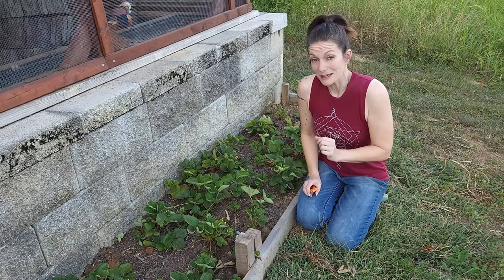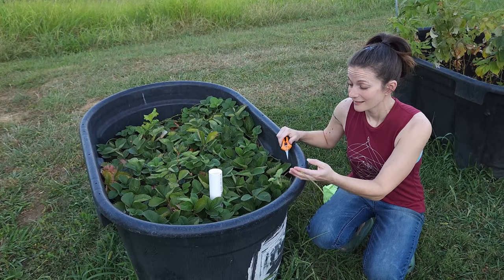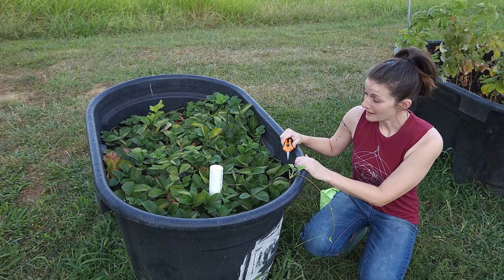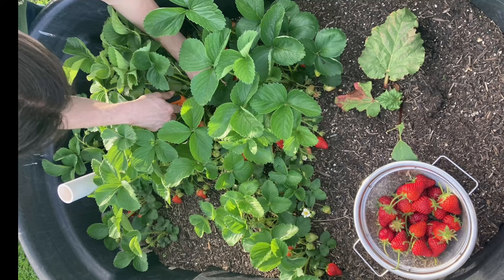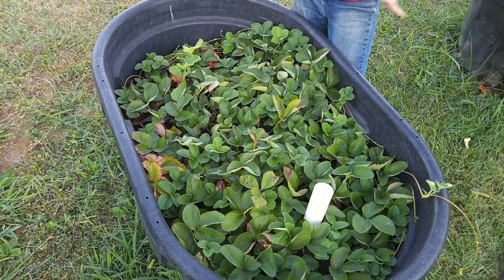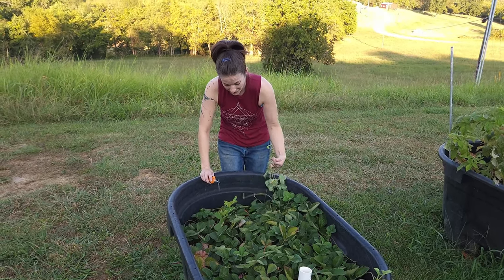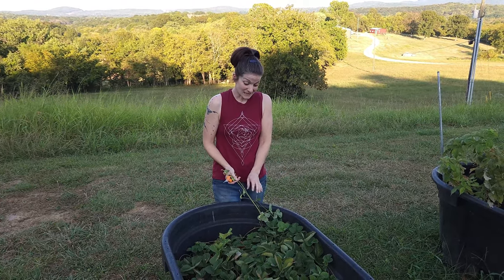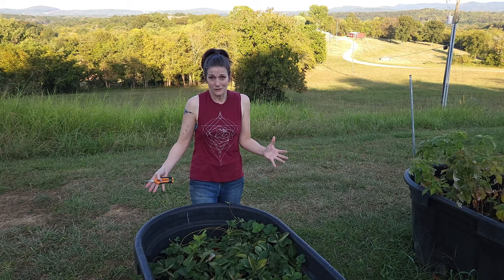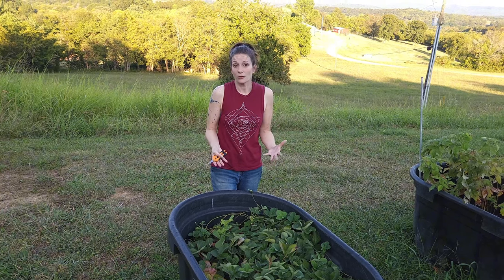The other reason you probably want to get rid of your runners is this: this bed is so crowded that I've got strawberries trying to get out. This is a bed that I planted last year, and as you can see in this picture, this is what it looked like in May — three months ago. It is now taking up the entire bed and it's massive. I have all of these runners because I was lazy this year and didn't keep up with getting rid of them. Even if you have an entire acre dedicated to strawberries, you don't want them to be too crowded because it's going to affect the fruit production and the health and quality of the plant.